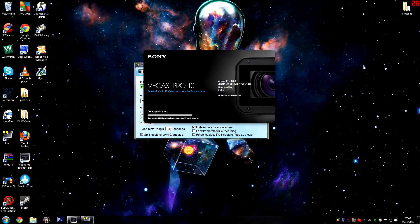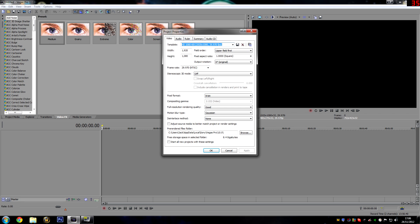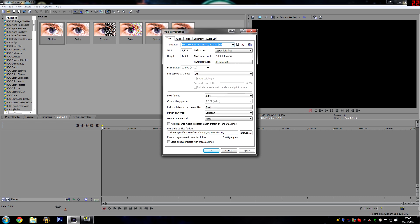So on to Sony Vegas. When you go into the standard Sony Vegas view, the first thing you want to do is hit File and then go to Properties. Alternatively, you can just press Alt+Enter. You need to set up your project for 1080p videos — simply select the HD 1080p 60i template, and make sure your settings are the same as mine.